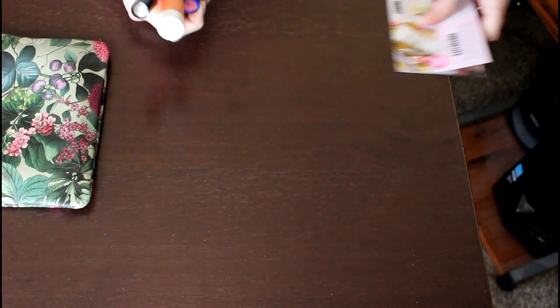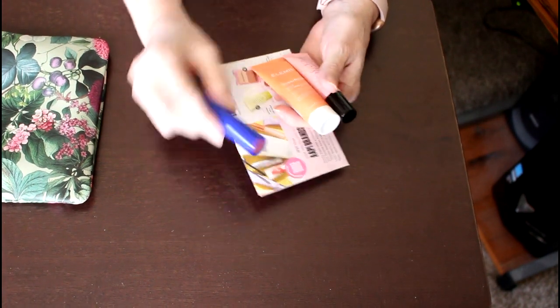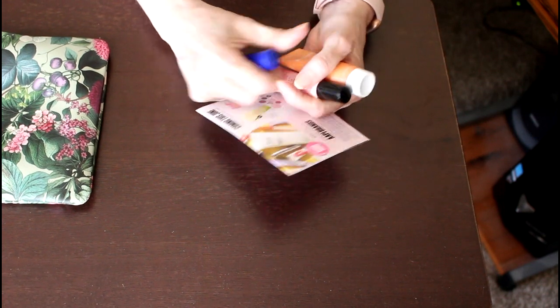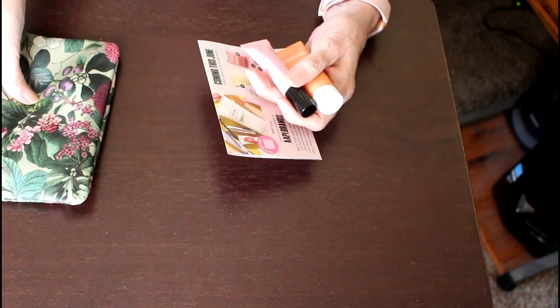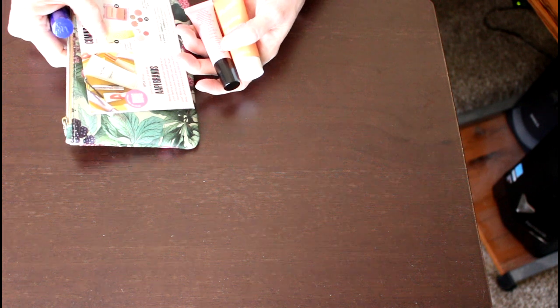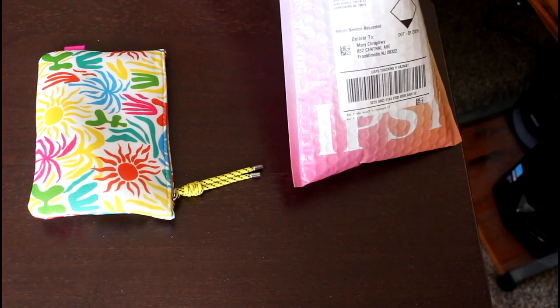I will finish these other items. The May bag was really a great bag for me overall. Now onto the huge disappointment of my June bag, which was rescued by my extra purchases.